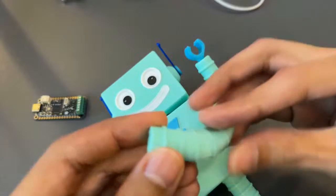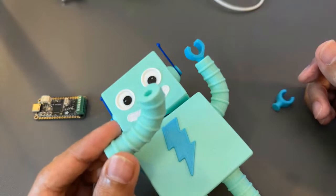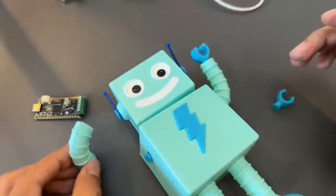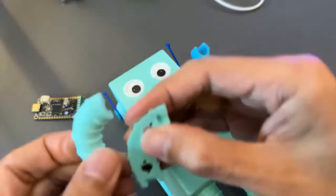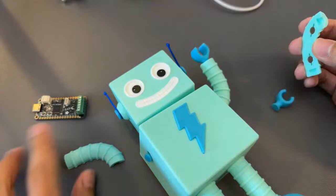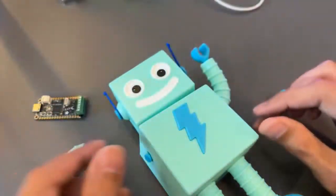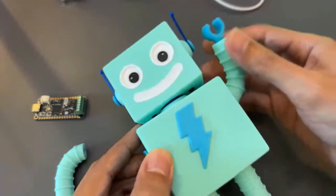Any other tips for printing things without supports? I often try to make them hollow on one side so I can just have the opposite side be down. Yeah, I mean the tip would be just split it in half. So I could have printed this like that and added supports, but if you just split it and you have all this flat area, you can just put it flat on the bed. Are you going to make different little hands or accessories? I think maybe for Halloween we can create something — give them a costume.